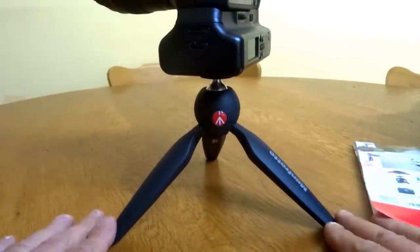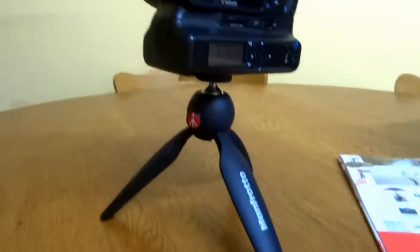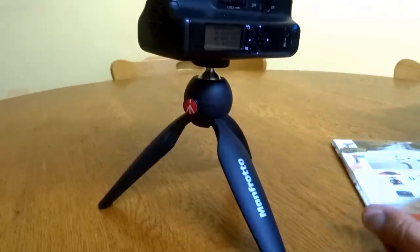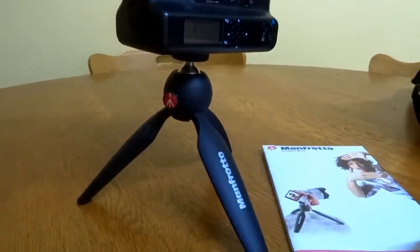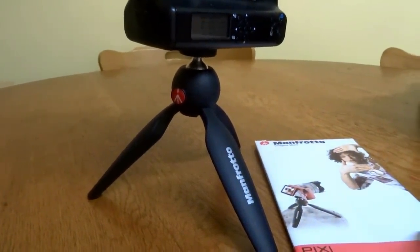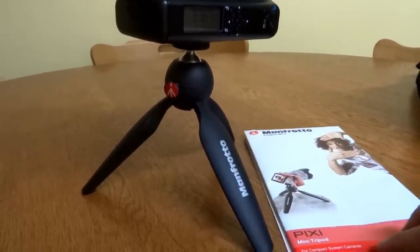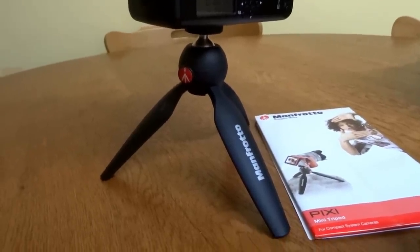It's a stable little platform. As I said, it's strong, it feels really strong, it feels really well made — which I guess is pretty standard from Manfrotto. Anyway, that's it: the Manfrotto Pixie Mini Tripod. Bargain — cost me 35 bucks, so that's $35 Australian, maybe $32 US thereabouts.